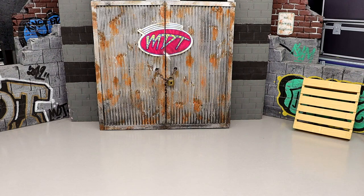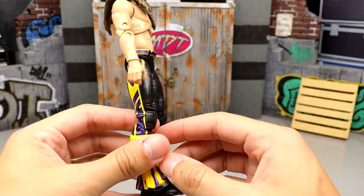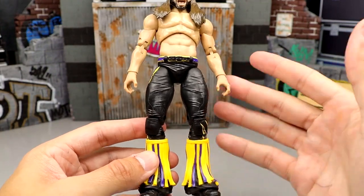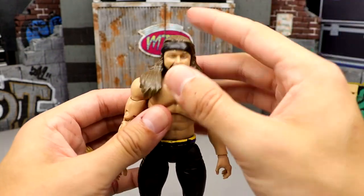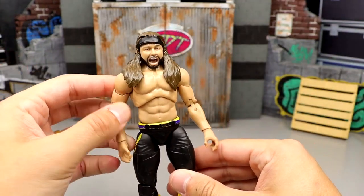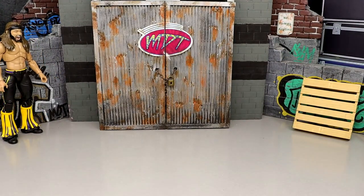Starting at number 72, the bottom of the barrel: the Unrivaled Series 7 Matt Jackson. This figure is an abomination — the gear wasn't good, the tassel legs are terrible, no wrist tape, the head sits so damn low. This head sculpt looks like it came out in 2002. That massive hairpiece makes this figure just butt ugly.